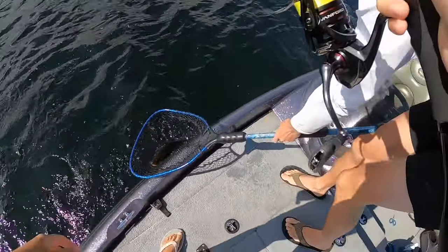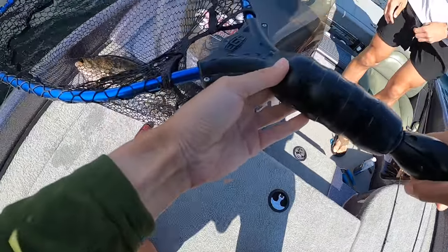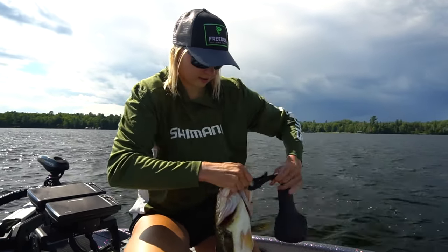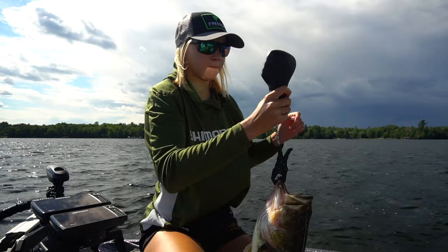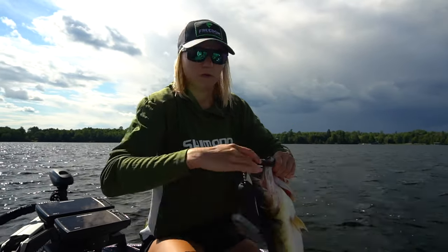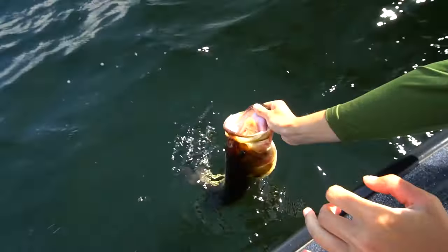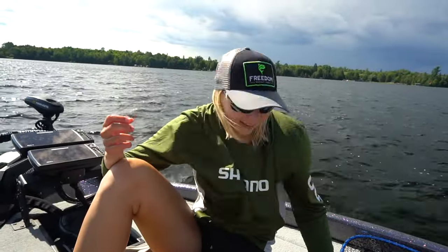Jesus Christ, what are the fish on today? All good fish once again on a tube. That's a beautiful fish — so long, big head. Gonna be a tank one day once it feeds up a little bit. Look at that — awesome. On the tube. What can I say, they like the tube.